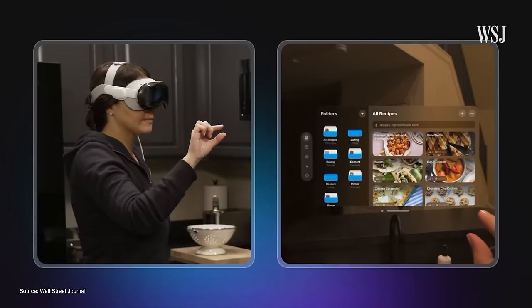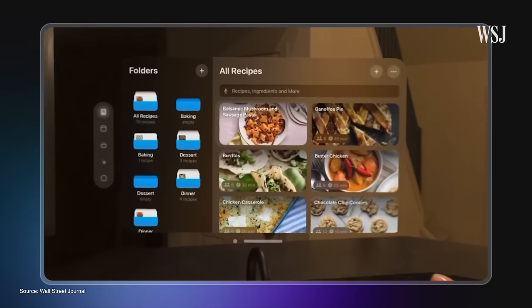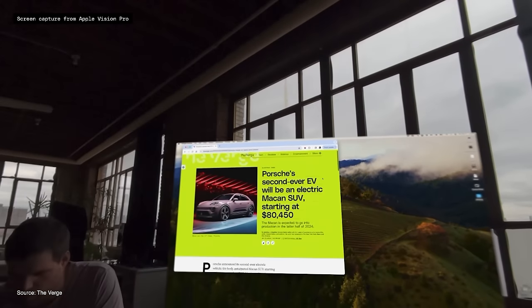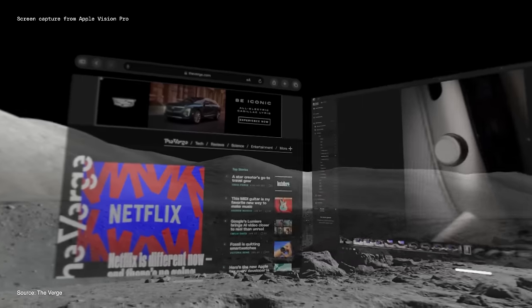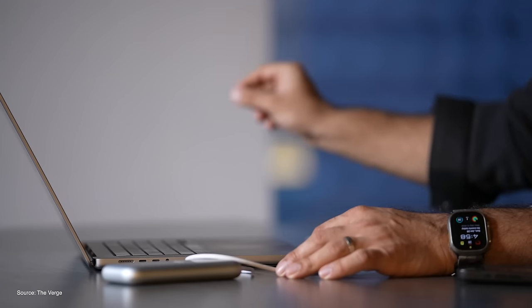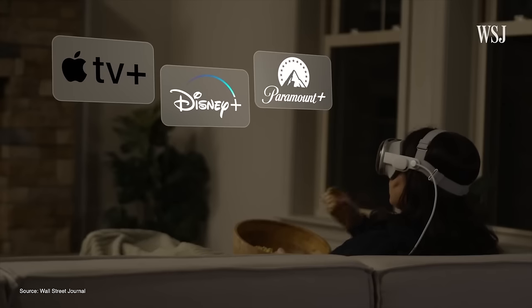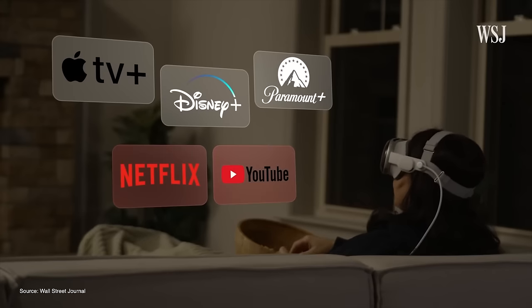I'm still curious what the killer app is going to be. It could be the ability to run tons of apps, connect to your Mac, and have a giant monitor in a breathtaking environment — or it could just be watching content on Disney Plus or Apple TV Plus. I have a slew of apps from third-party developers I cannot wait to try out to see what that killer app might be, but as of right now, I just don't know.